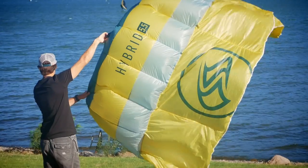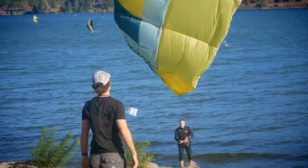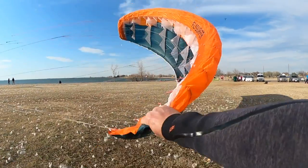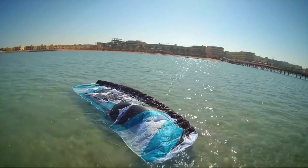Hello everybody, I'm Chris from Fly Surfer. I'll briefly talk about our new upcoming product, the Hybrid. It's going to be released at the end of October 2022. Recently the Fly Surfer Peak got a big following and many people use this kite on the water as well, so obviously the question arose: is this product water-relaunchable or not?